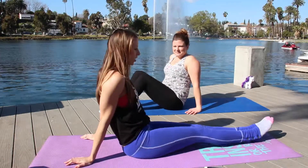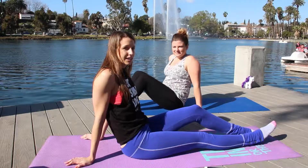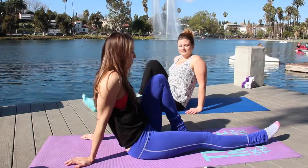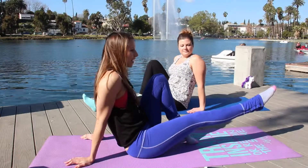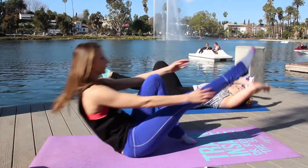Our second move is called the ballerina sit-up. We're going to do this for one minute on each side. You're going to start with one knee bent, close to your body, and then this leg is just hovering. We're going to roll back and then sit up.